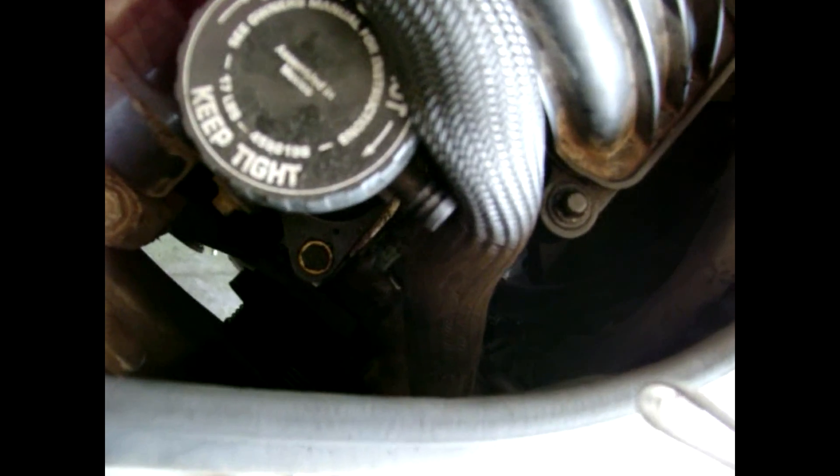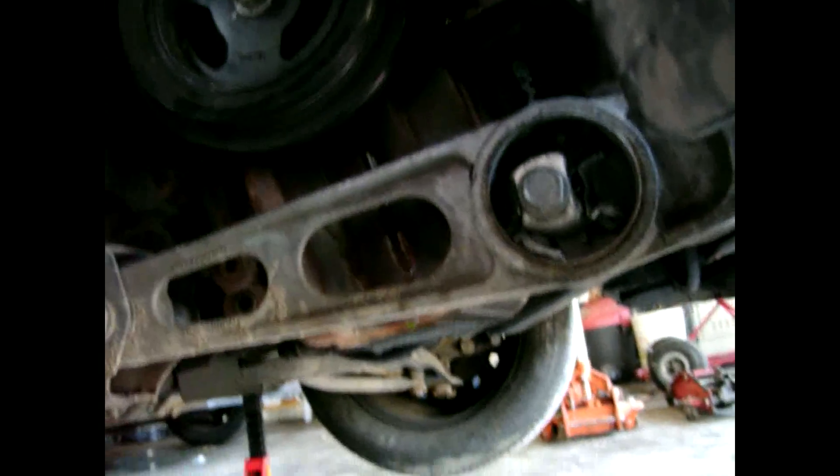I have the power steering pump removed and the alternator moved out of the way so I can get in there, remove that bolt, put it on a jack stand, and remove this torque arm here and the one up top.